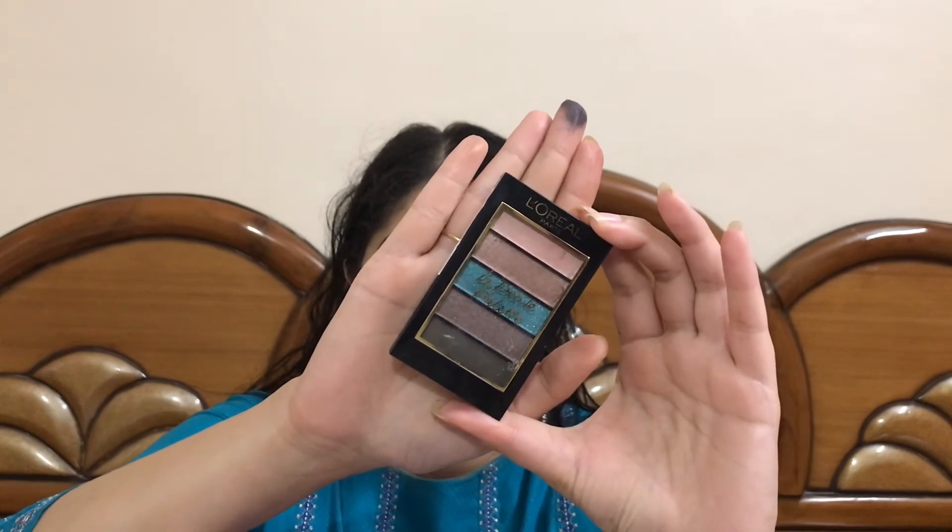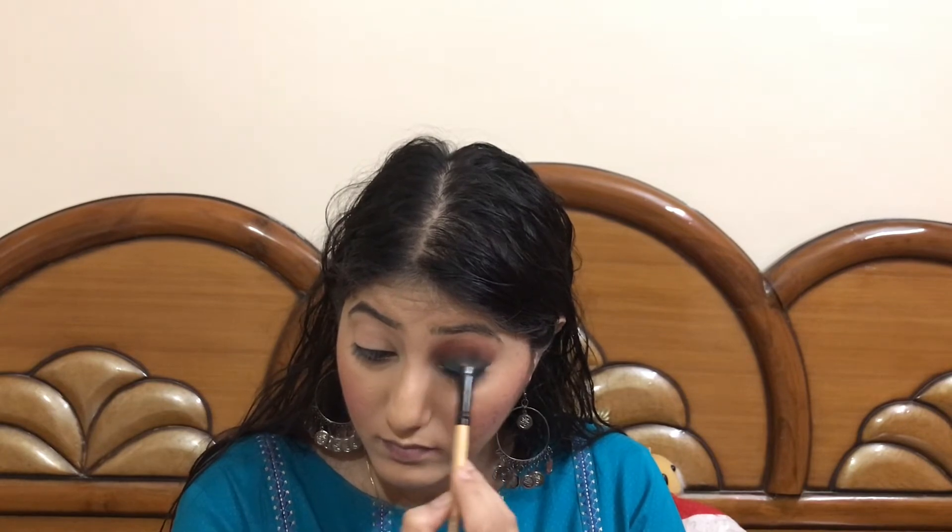Now taking a bluish-greenish shade with the help of my finger, I'll be applying it all over the eyelid area — the same area where I applied the black gel liner. Then it's time to blend the eyeshadow so there are no harsh lines whatsoever.